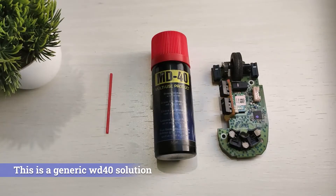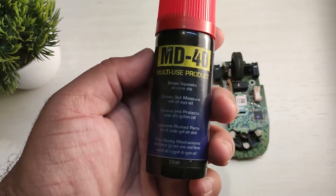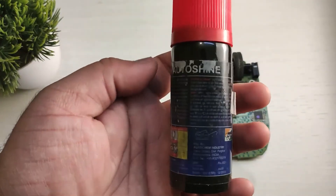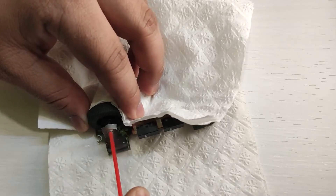We'll use WD-40 solution to fix this mouse. WD-40 is a multi-purpose product used to protect metals from rust and corrosion, and it also acts as a lubricant. So if there is any corrosion or moisture inside your mouse switch or potentiometer, you can use this solution to fix it. Now spray the WD-40 on the affected parts — in my case it's the left switch as well as the scroll wheel.